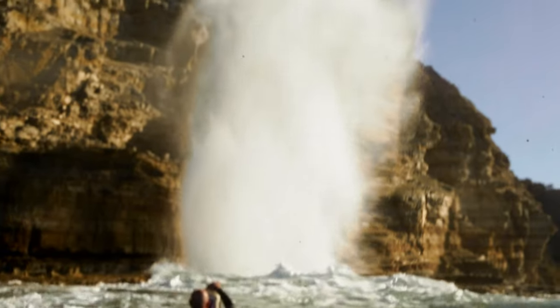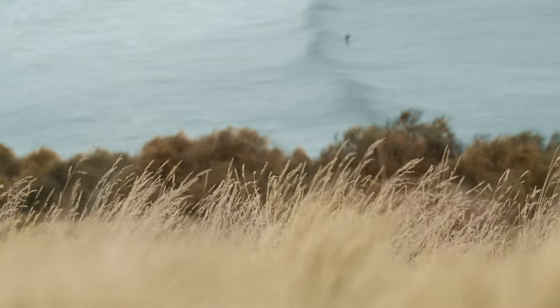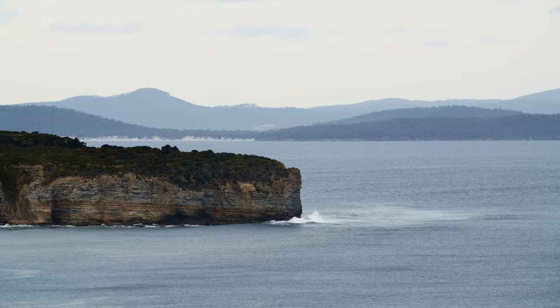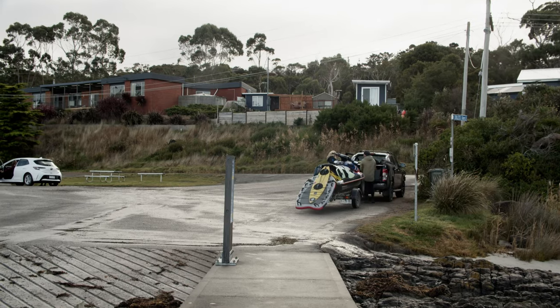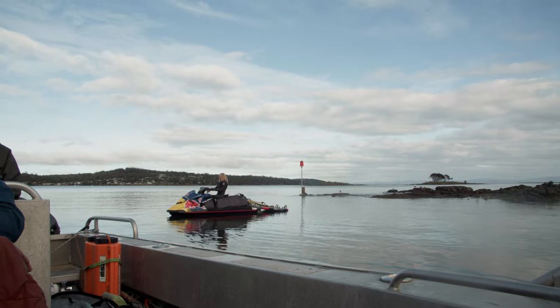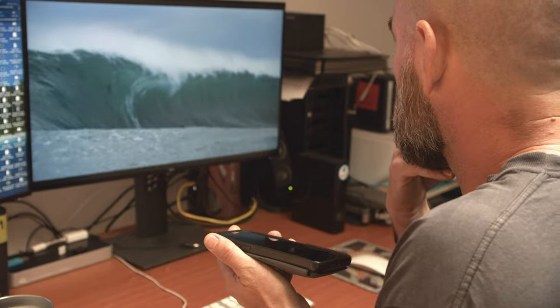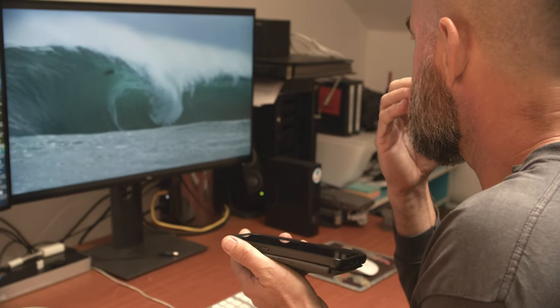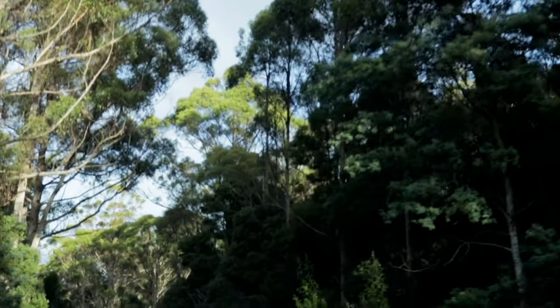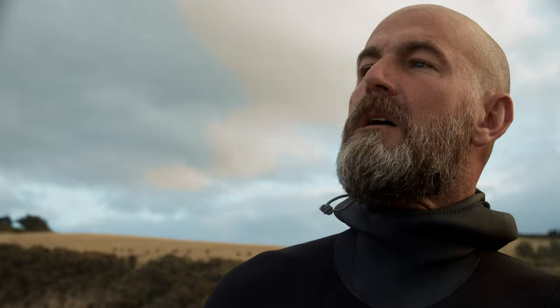The weather here on the island is always changing — it's very fickle. So the elements need to combine, and when those elements look like they're going to combine it's about deciding where we're going to go and how we're going to get there. You never know what you're going to get, and that's exciting.